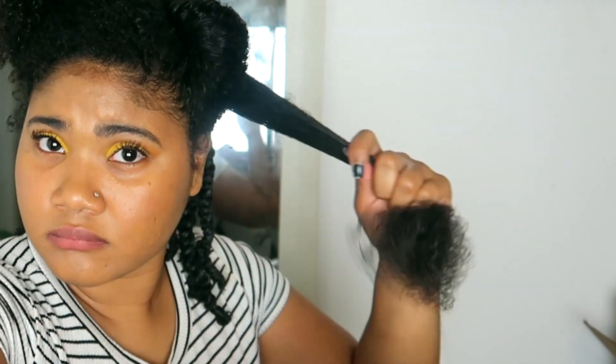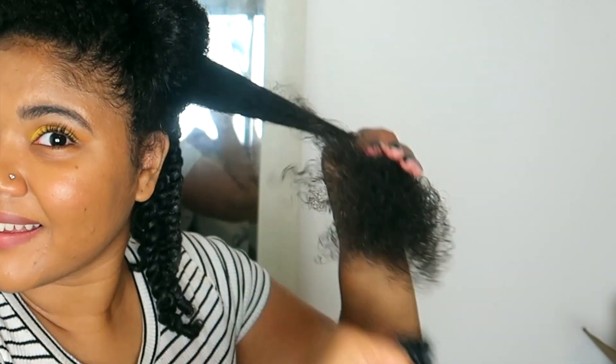Don't get me wrong, I still use my Denman here and there, but not as often. If I just want the curl at the end, I'll just swipe it through once after it's been detangled. I'll just use my Brush With The Best for all my detangling needs when out of the shower.